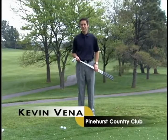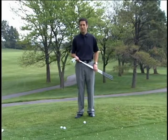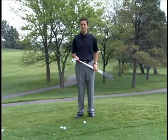Hi, my name is Kevin Veena. I'm the head golf professional at Pinehurst Country Club. Today we're going to be talking a little bit about chipping and hopefully give you some tips that will help you improve your short game.